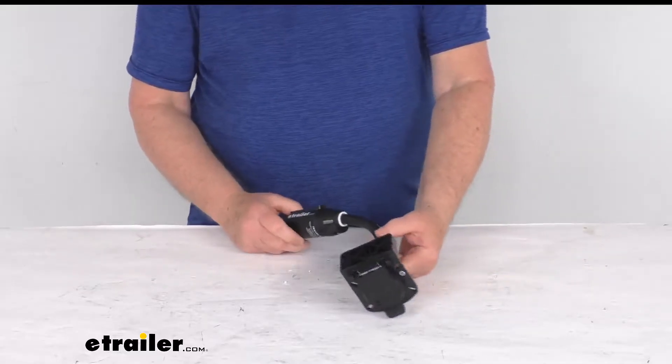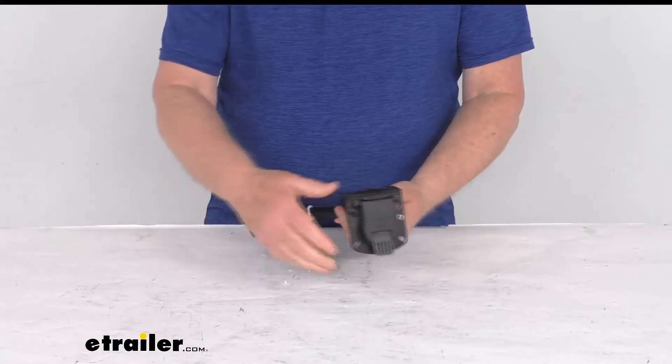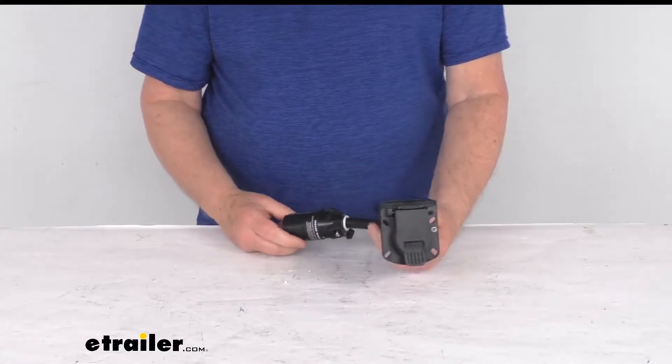Hello everybody, this is Jeff at eTrailer.com. Today we're going to take a look at this Curt seven-way trailer adapter for towing trailers with LED lights.